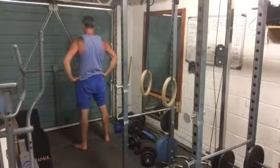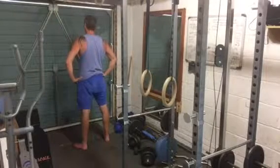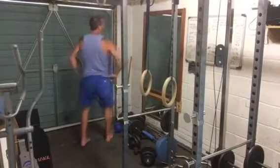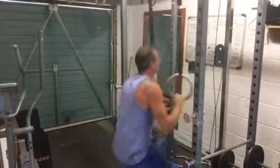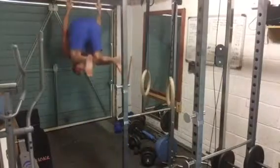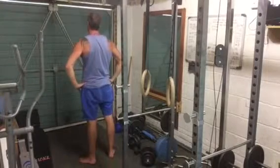That one just shows the bum moving over to the right - the right hip contracts and as you can see it shifts me over a little bit. I go for a bit of a dizzy spell and have to get to grips with everything before I move on from the exercise.